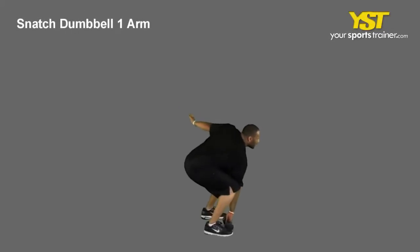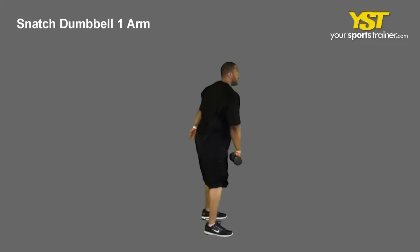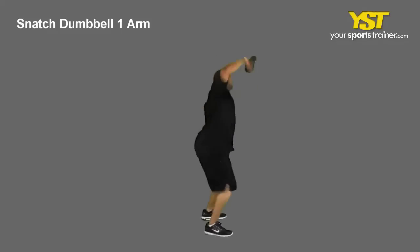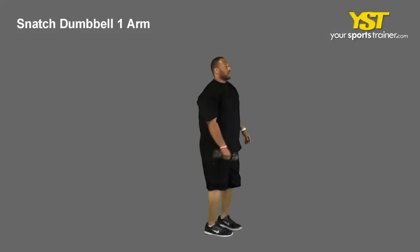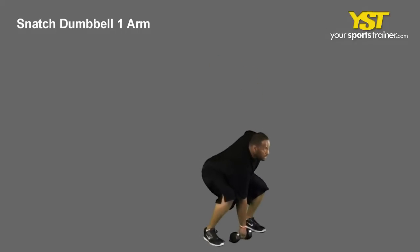This video clip shows how to do the snatch dumbbell one-arm exercise. Squat with your feet straight, shoulder-width apart and chest out. Using an overhand grip, grasp the dumbbell in front of your knees on the floor.